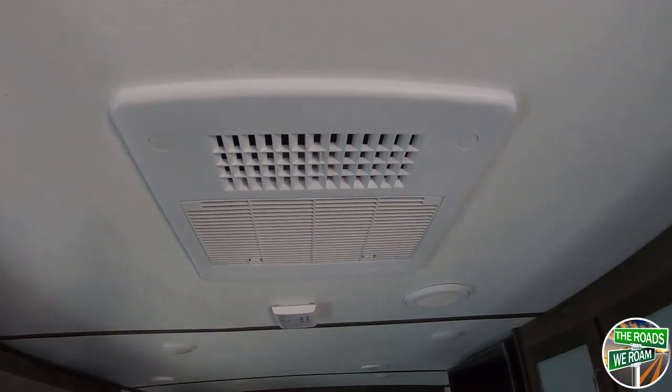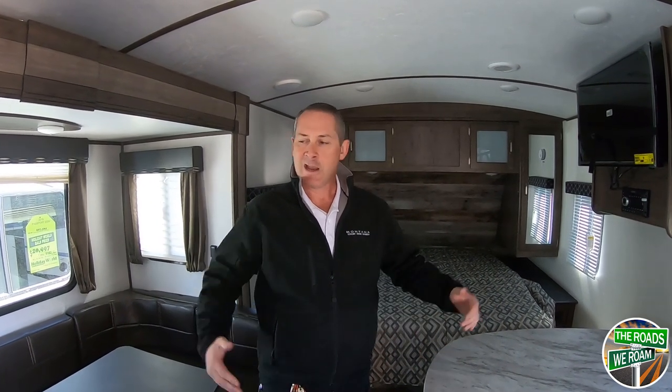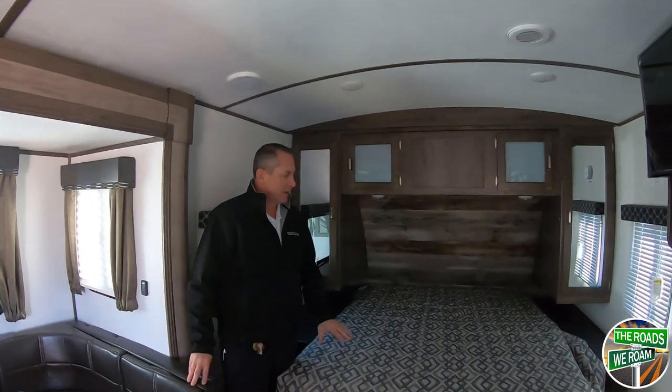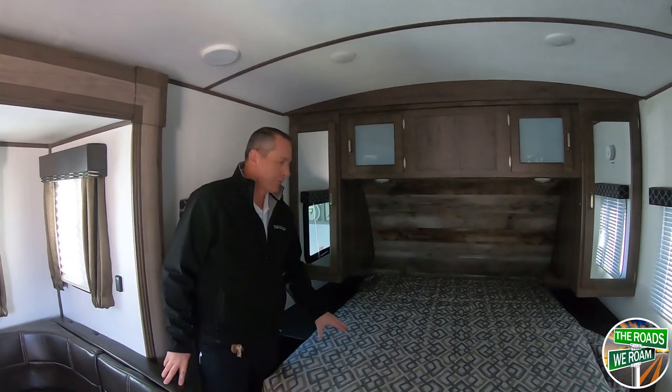The 13,500 BTU AC is standard on them. Here in the Las Cruces area, at the dealership they tend to upgrade all of them to a 15,000 BTU unit because of the heat. If you're looking for a small coach, this is lightweight, easy to tow — again, under 5,000 pounds, only 22 feet — and has a lot of space and a lot to offer. On the bed, basically on all Keystone products, even a coach this size, it's a residential queen.